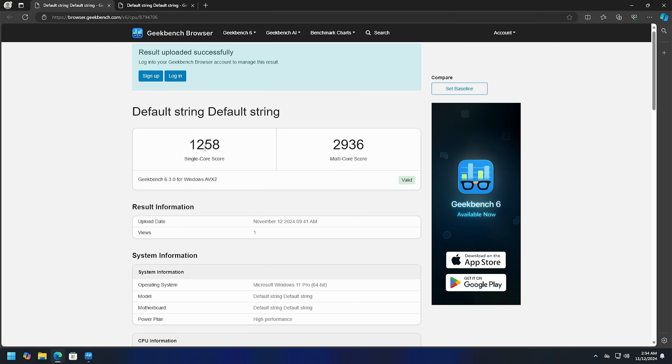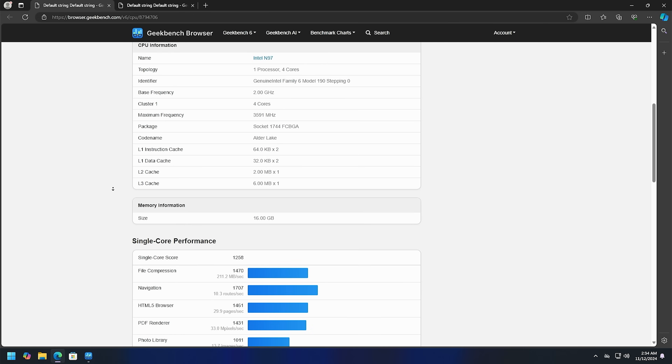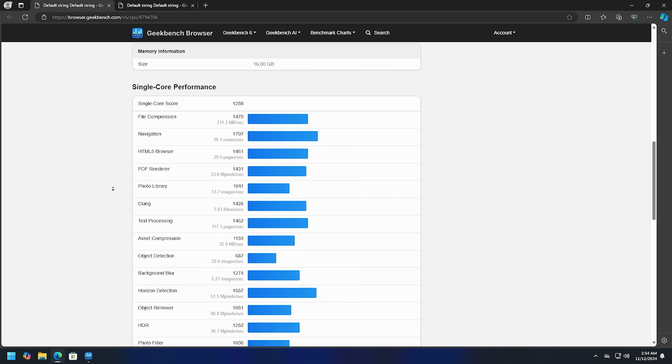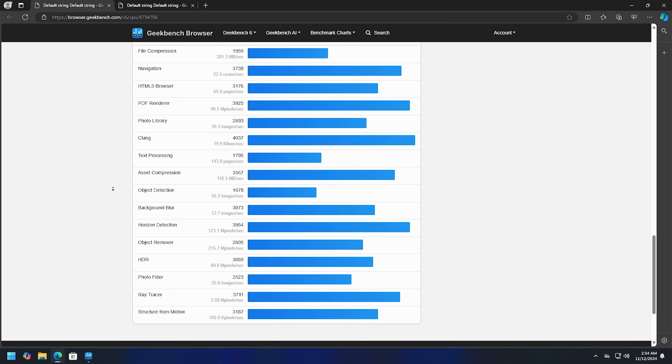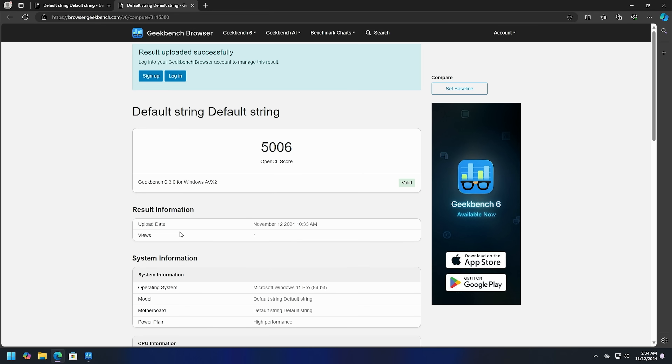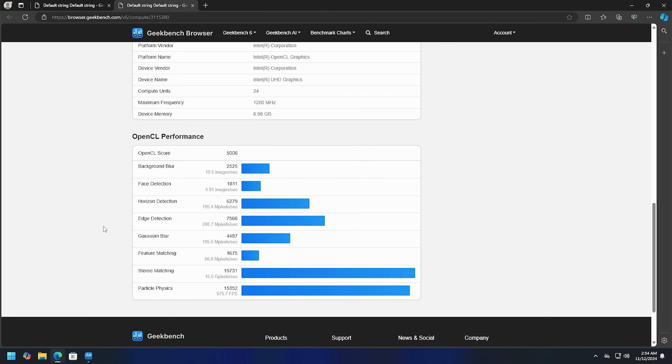Let's have a look at Geekbench. There's our single-core score of 1258 and the multi-core score of 2936. I'll scroll down so you can see all the individual test results - just pause it if there's something you really want to see. Here's our OpenCL score for that integrated UHD graphics, and you can scroll down to see all the individual tests.